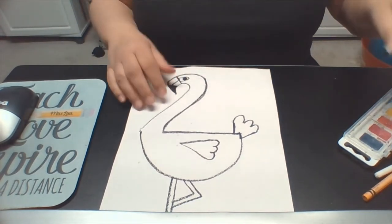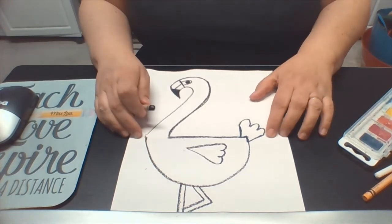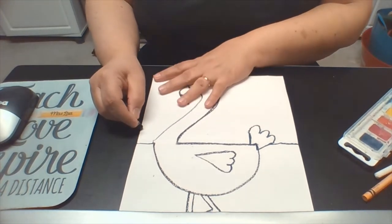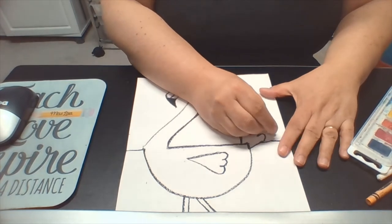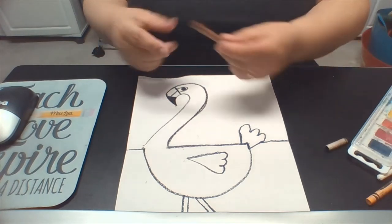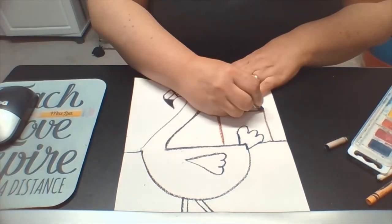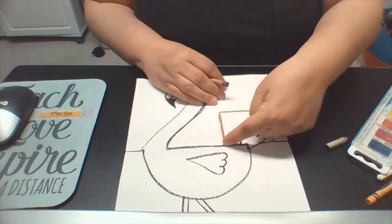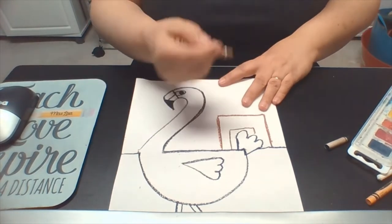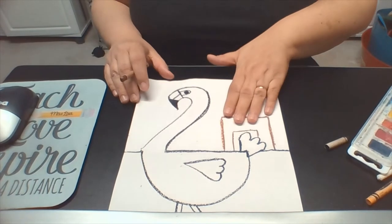Now let's add a little background to our picture. First I'd like to create a horizon line — it can extend where this crease is. I'd like to add some trees and a hut in the background, kind of a hut where visitors or tourists would be. I'm going to switch to a brown crayon. This is going to be a simple square — we only have to do three sides because we've already got the fourth line created with the horizon line. Now we're just going to put a door. This hut is behind the flamingo, so you're not going to see the whole door. The flamingo is in the foreground; this hut is in the background.